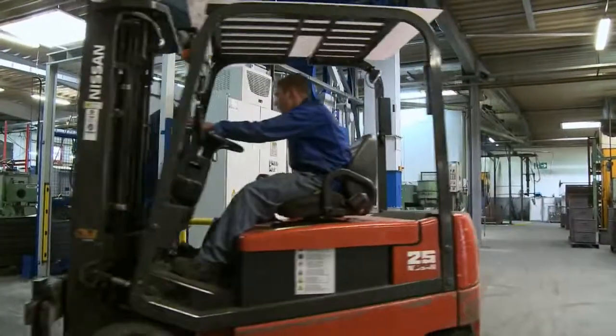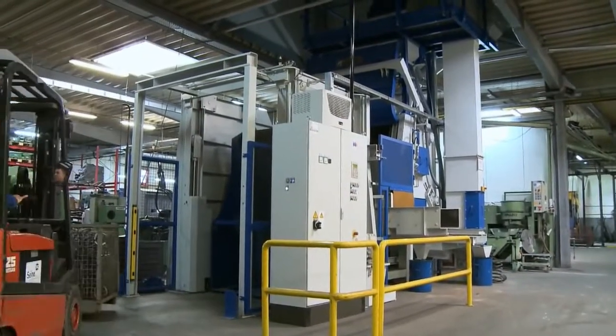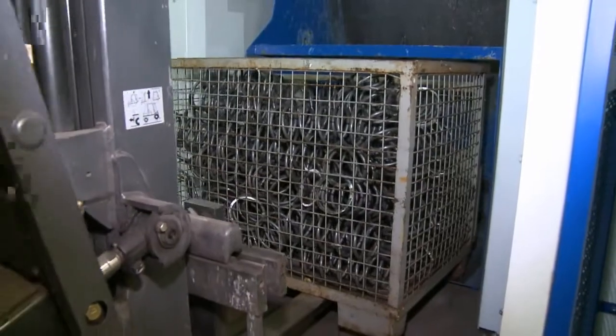We describe the function and operation of the OCTOS steel mill tumble blast machine with an application example in which springs are hardened.